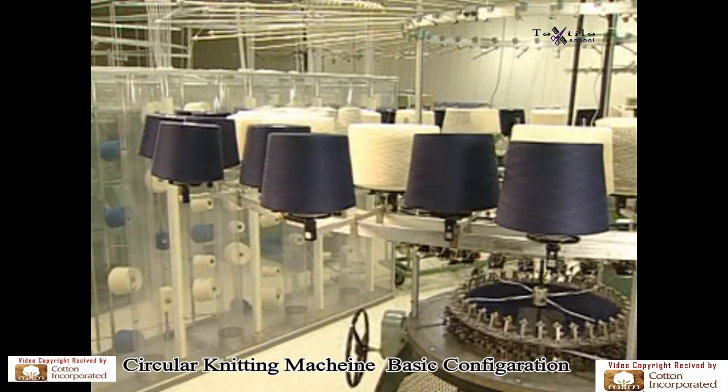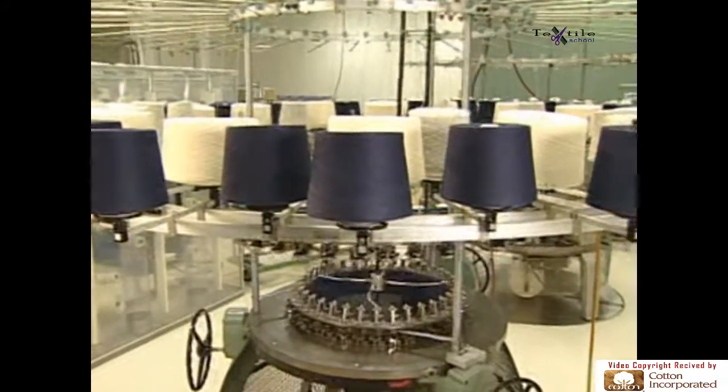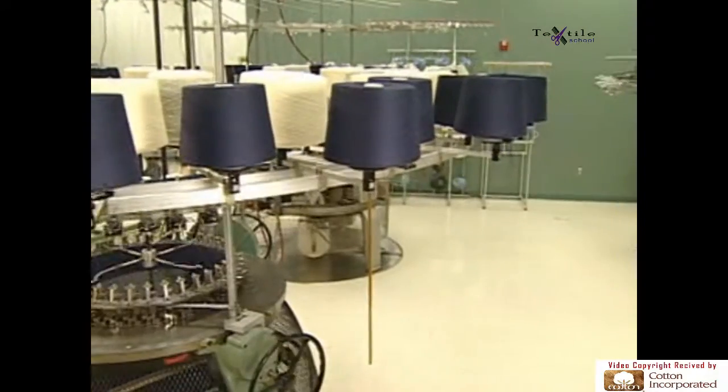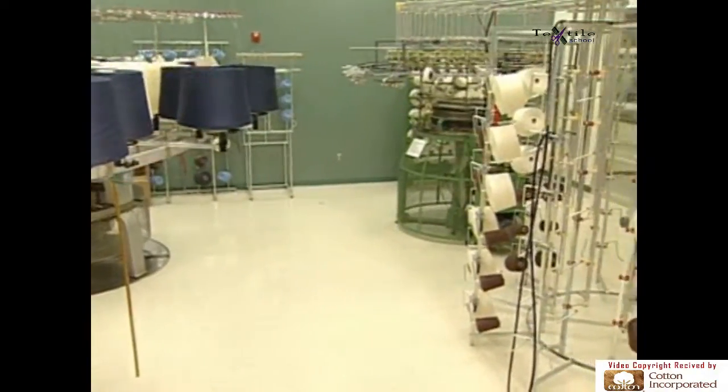Let's start by taking a look at the big picture — the basic configuration of most knitting machines. Commonly used for single knits are circular knitting machines, which pull their yarn supply from creels located either above the machine or next to the machine.